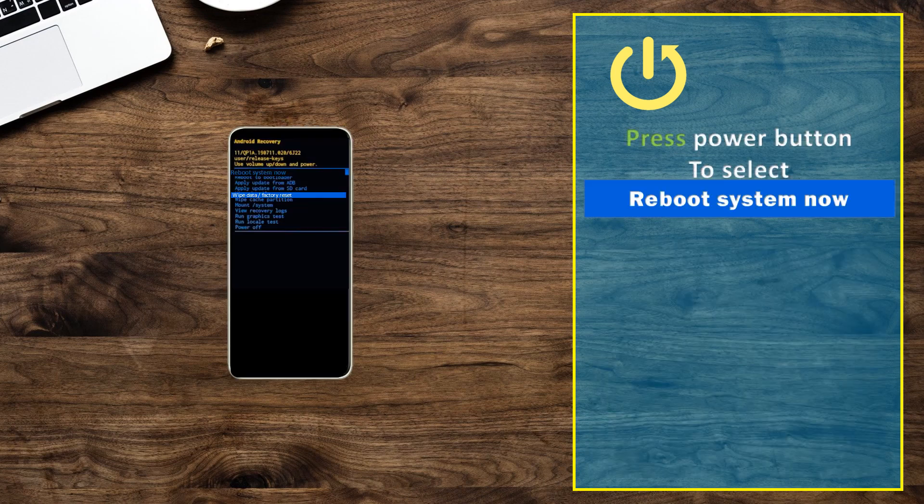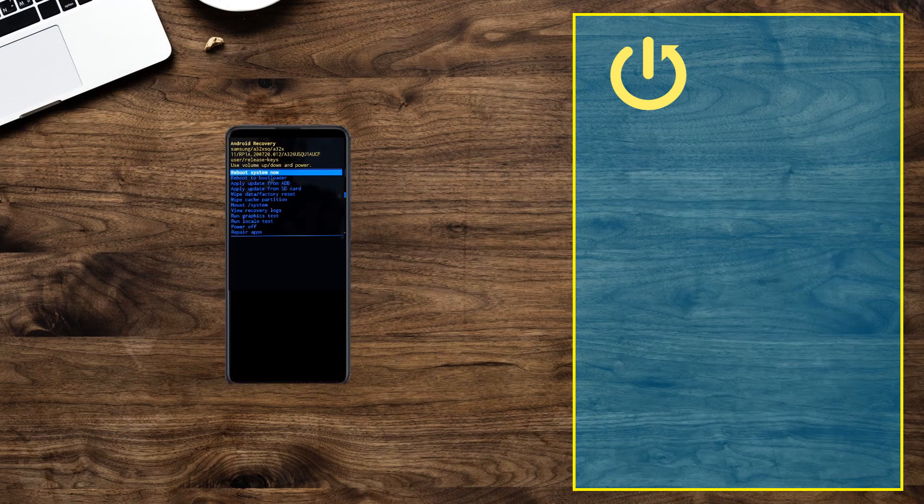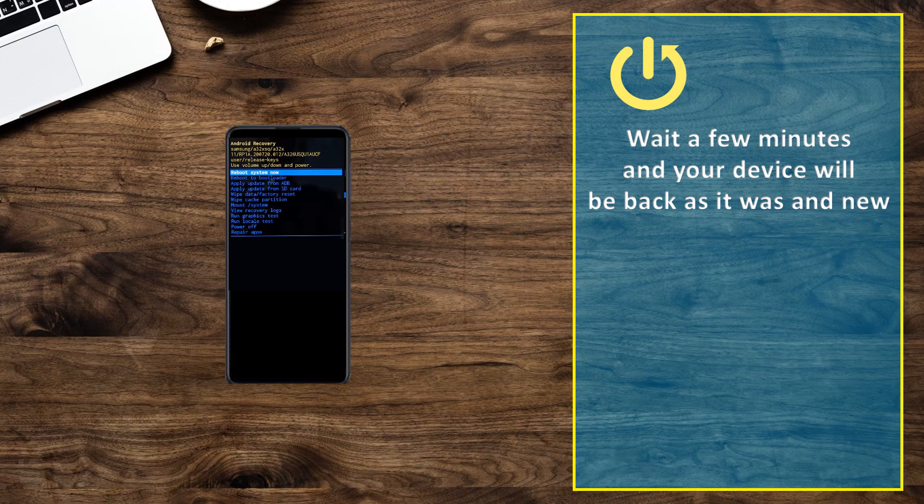Press the power button to select reboot system now. Wait a few minutes and your device will be back as it was when new.